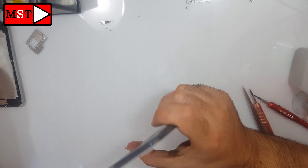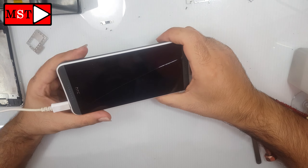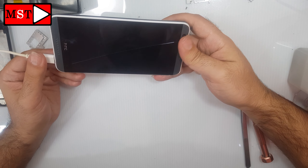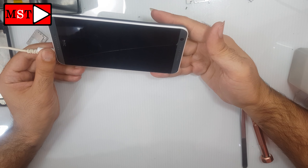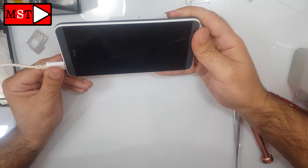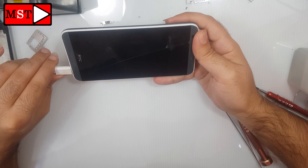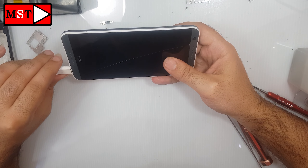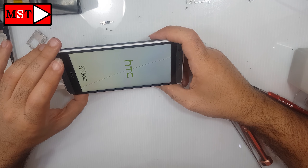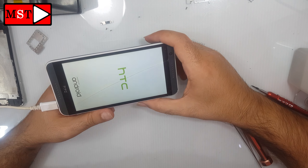Now bring the charger and try again. The device must do something or start charging after this. If there is current, the device should work; if there is no current, the device should start charging. In a few seconds the device will start charging — yes, the device is now working and that's it, your problem has been resolved.